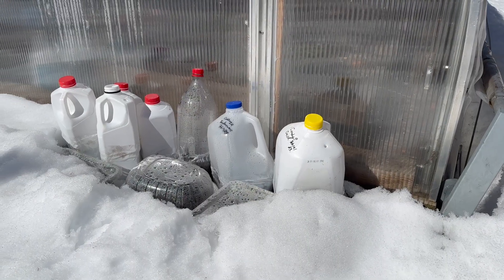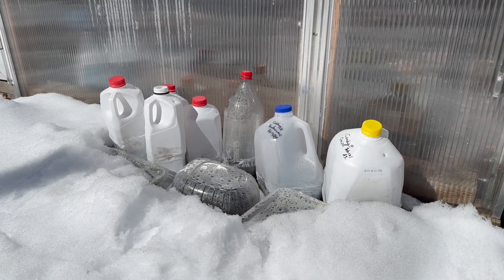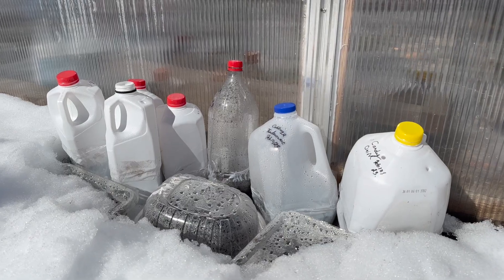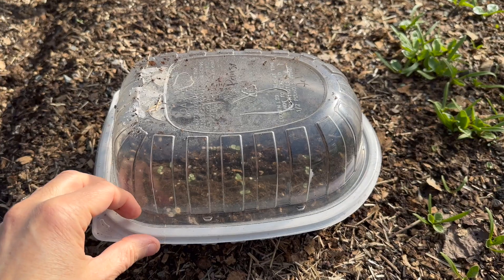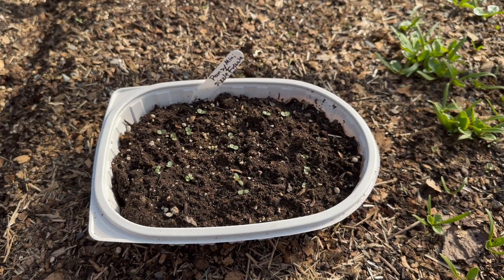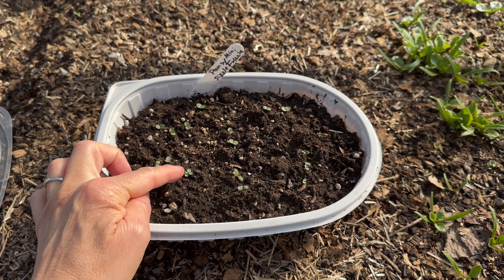As you may have guessed from the name, winter sowing is done during the cold months of winter. I usually sow seeds in January once the holidays have passed and my seed orders have arrived. If you plant too early in autumn, the seeds may sprout and not survive the winter. On the other hand, if you wait too late in winter, there may not be enough cold weather left to stratify the seeds. Most types of seeds need several months of cold moist conditions to prompt germination.